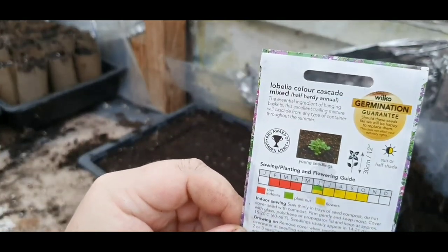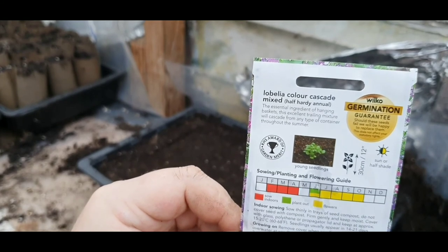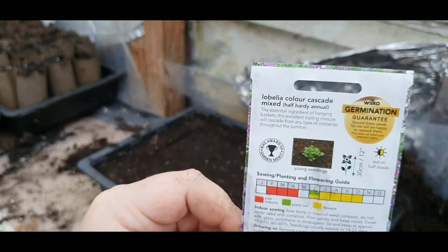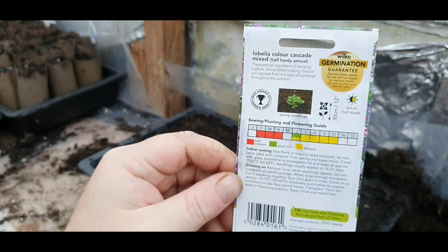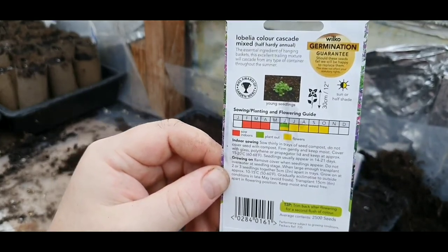I'll just read you what it says. Indoor sowing: sow firmly in trays of seed compost. Do not cover seed with compost. Firm gently and keep moist. Cover with glass or a polythene propagator lid and keep it at approximately 15 to 20 Celsius, that's 60 to 68 Fahrenheit. You get 2,500 seeds.